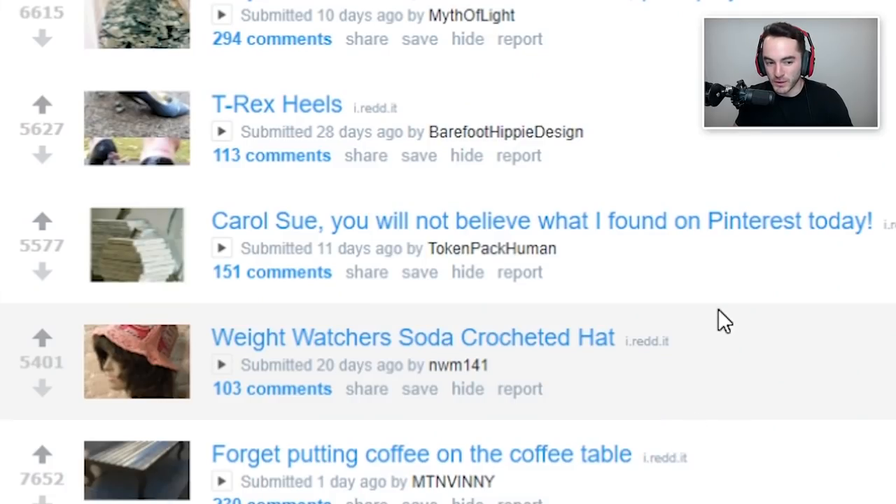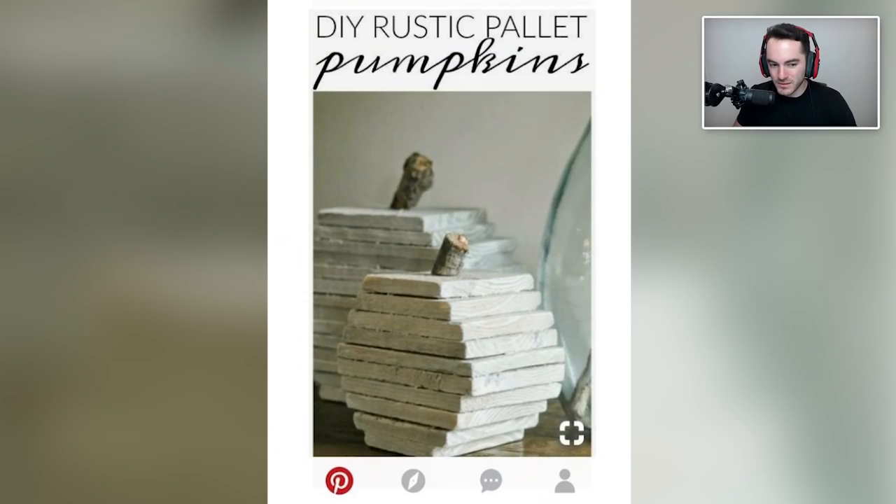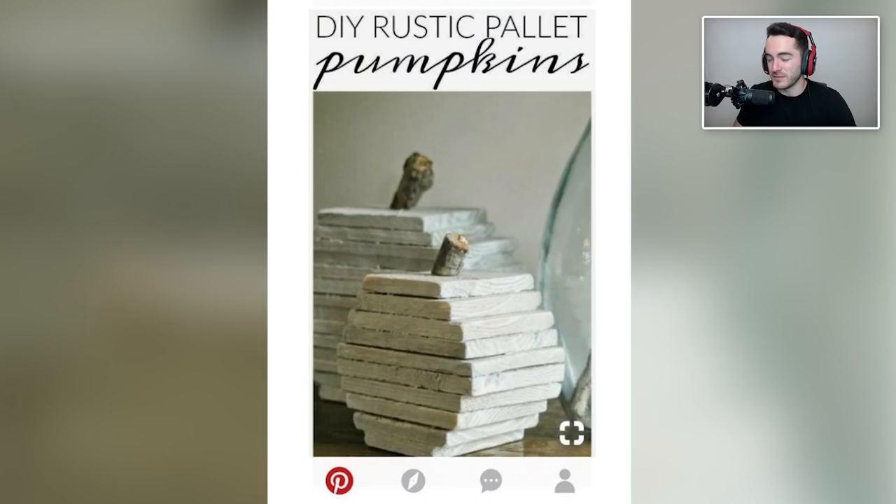Carol, you will not believe what I found on Pinterest today — DIY rustic pallet pumpkins. As in, you just glued a bunch of plywood together and put a stick on top. Really elegant design. You just know there's some hipster coffee shop out there that probably set these up as an alternative to actual pumpkins for Halloween decoration. Like, 'these fit with our decor a lot better.' Maybe there's scrap wood and instead of dealing with the harvesting of pumpkins they grabbed things that would already be trash and created a beautiful thing from them. I hope not.